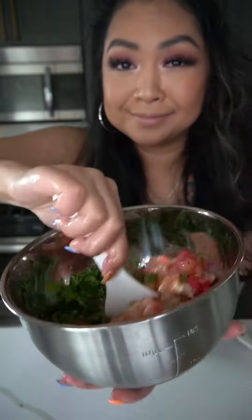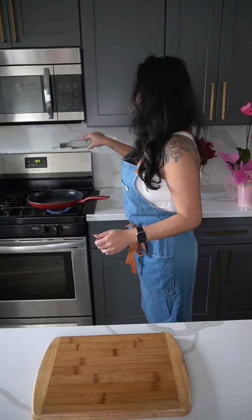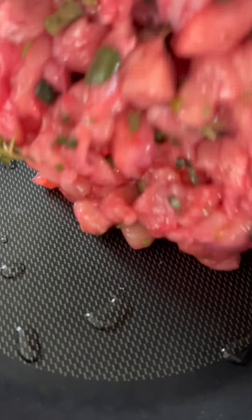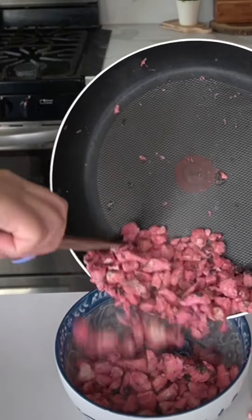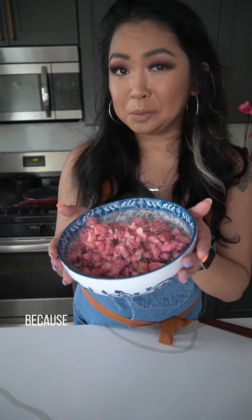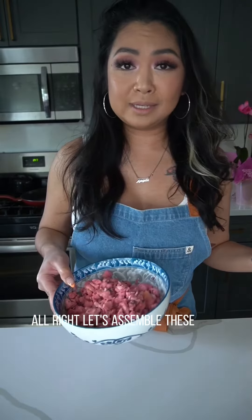Give it a good mix — so pretty! All right, let's cook our chicken. You want to throw this into your freezer because you want it to be slightly cooled before we assemble.